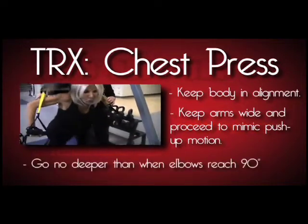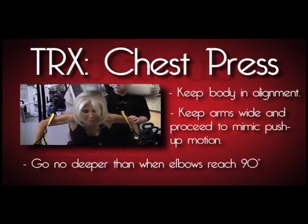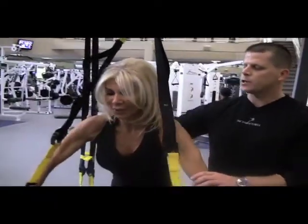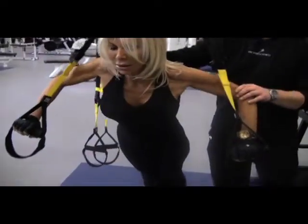Elbows at a 90 degree angle, not any deeper because it puts a little too much strain on the shoulders and elbows. And when doing this, you really want to focus on the chest pushing through to the hands.